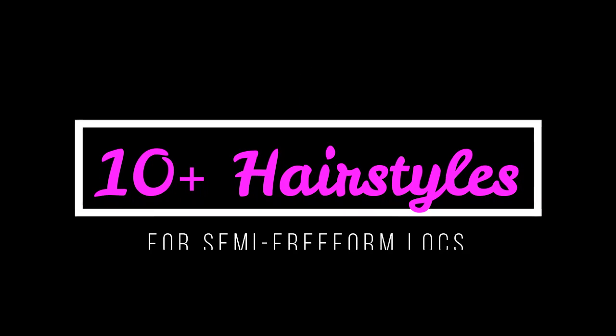Hey guys, it's me, Desiree Marie. I'm back. Today I want to show you over 10 hairstyles that I like to do with my semi-freeform hair. Now if you have semi-freeform dreadlocks like me, you will definitely benefit from this selection of hairstyles. Enjoy!